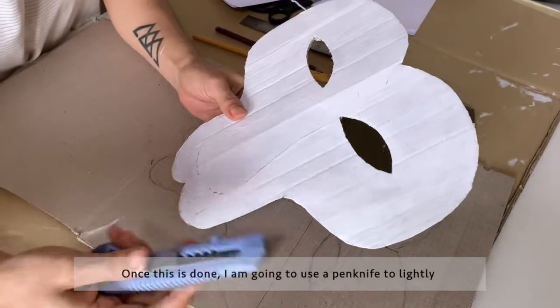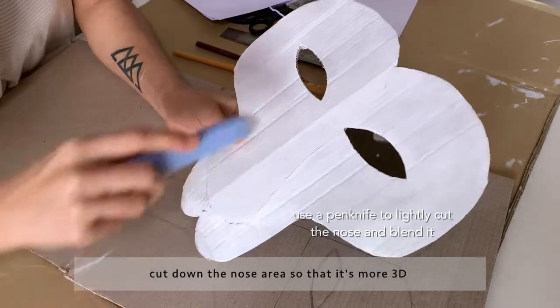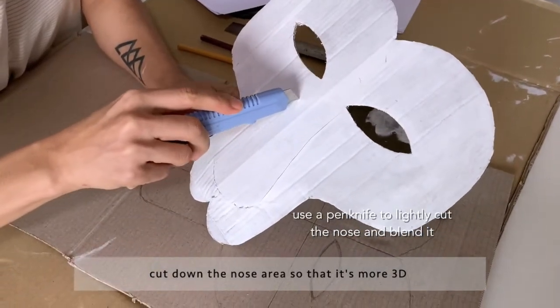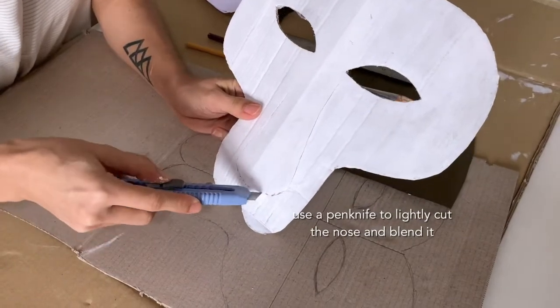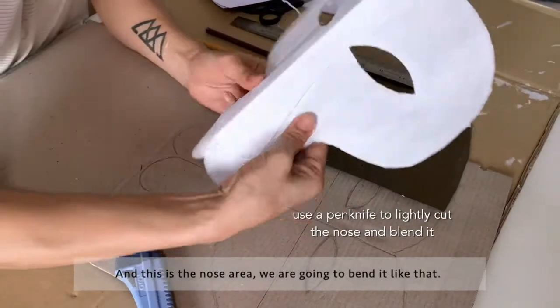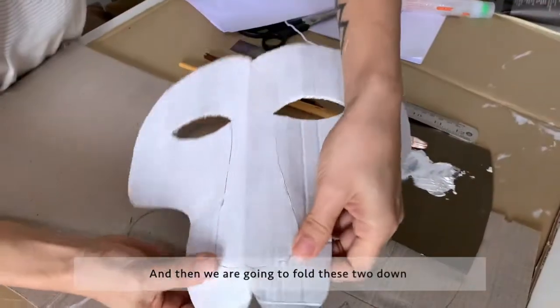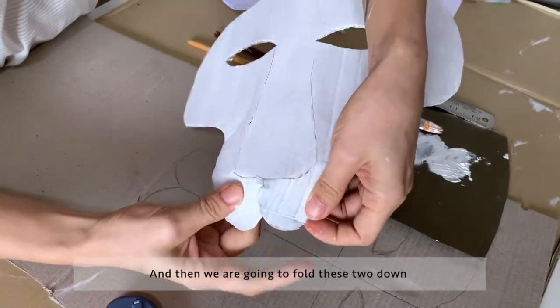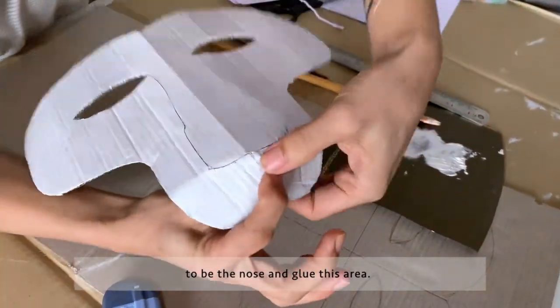Once the painting is done, I'm going to use a pen knife to lightly cut down the nose area so that it's more 3D. This is the nose area — I'm going to bend it, then fold these two down to form the nose and glue this area.